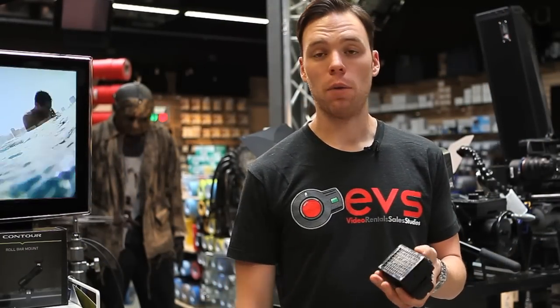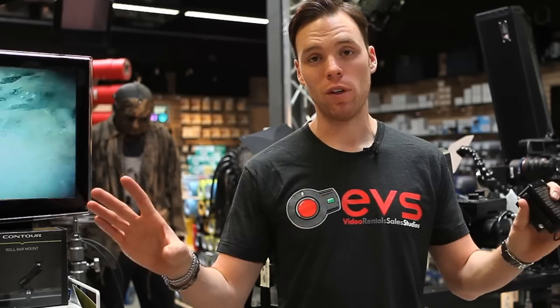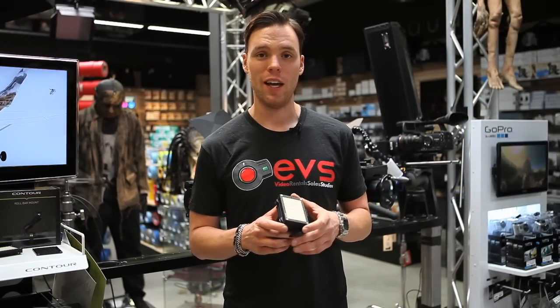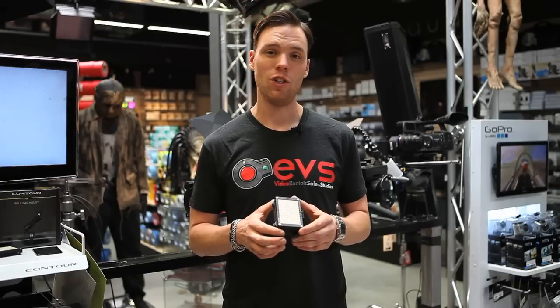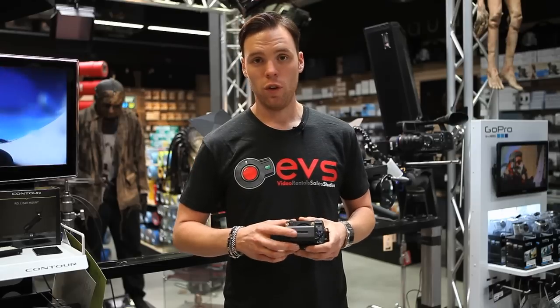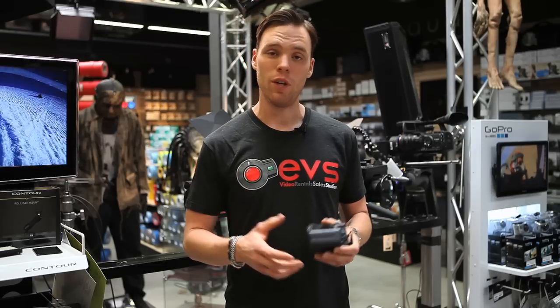Something else they provide with the light is a grid that hooks on magnetically. This spots the light more and stops spill on the sides. At $560, this is probably one of the best bang-for-buck on-camera lights on the market today. The fact that it does both indoor and outdoor color is a huge advantage. They also give you the battery and charger, which typically would be about a $200 startup cost for any light if you didn't already have batteries.